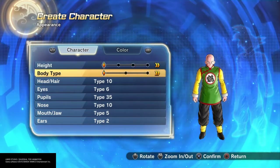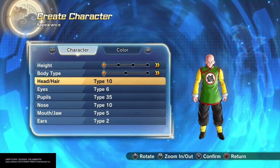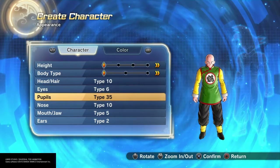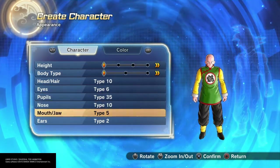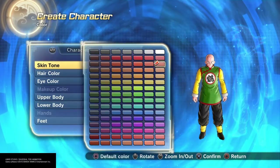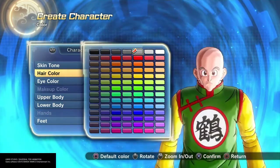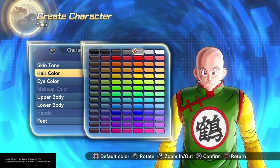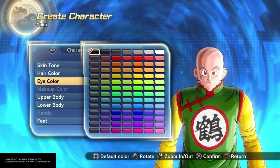I used the first height and first body type. I made him bald because he's going to have a hat. Eyes type 6, pupils 35, nose type 10, mouth jaw type 5, and ears type 2. I gave him this skin tone and gray hair mainly for the eyebrows, and black eyes.